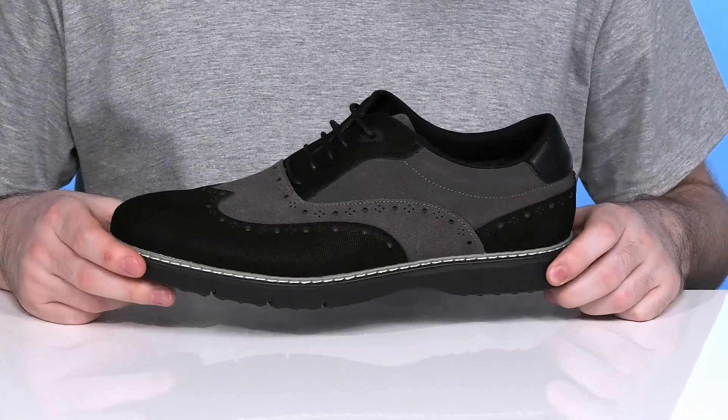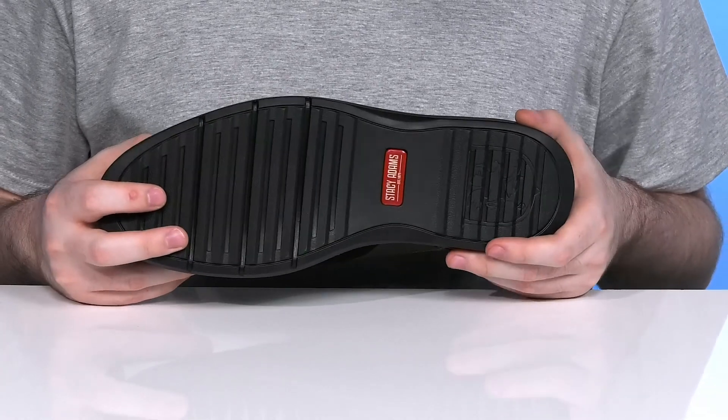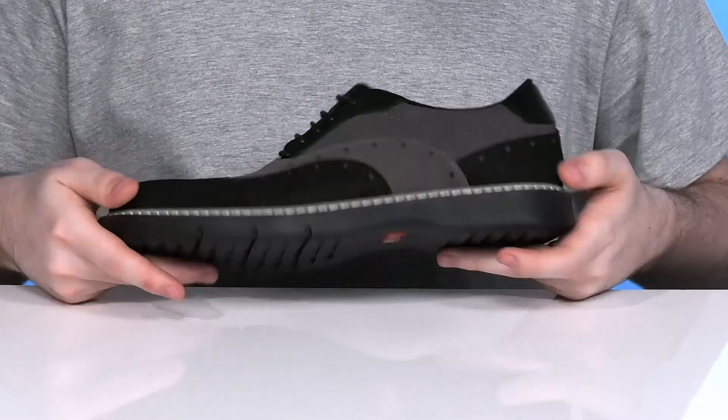The midsole is well stitched, adding durability, and the outsole is made with a great man-made material that has excellent grip and reliability with just a bit of flex there in the toe.